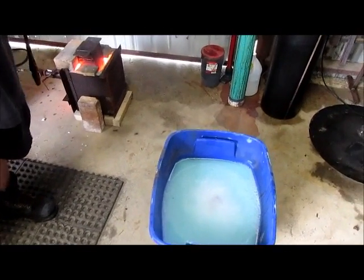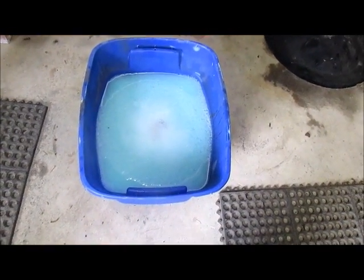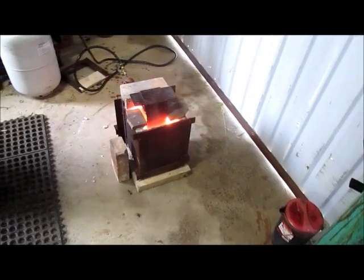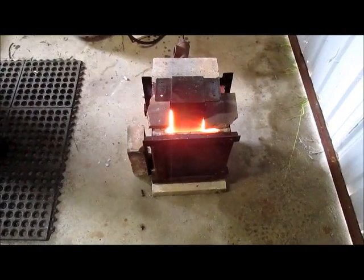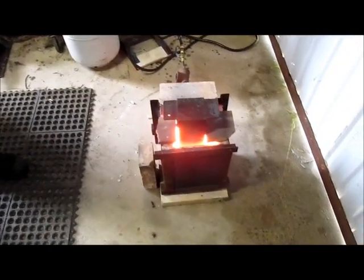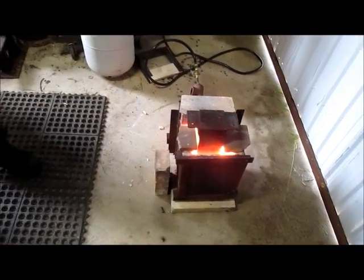For those that don't know, a super quench is basically a brine quench with added detergents, namely liquid soap and a wetting agent — usually Jet-Dry. We use Jet-Dry in this case. Basically what it's supposed to do is harden steel under 50 points of carbon to give you a more workable and harder surface. So we're going to try it on 4140.